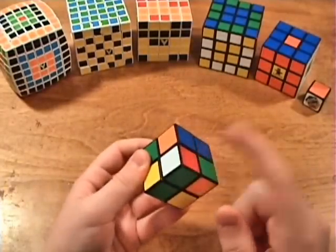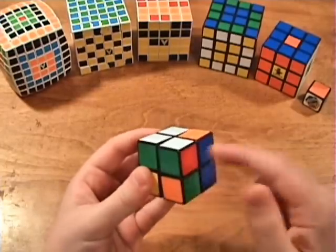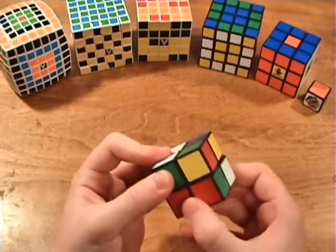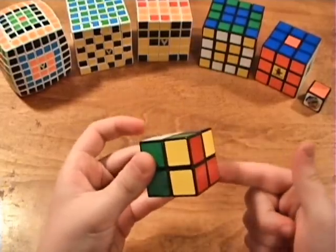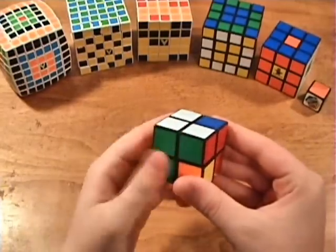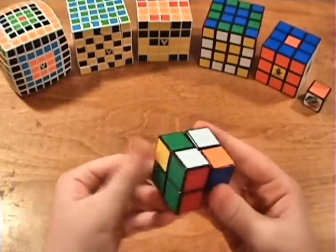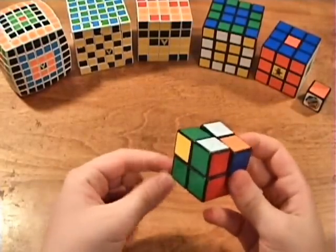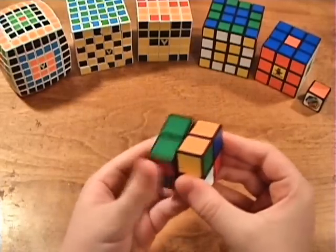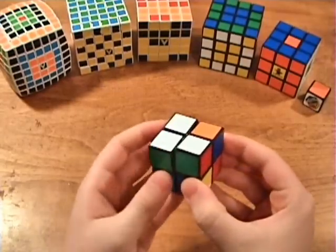Bring the piece so that it goes under the place where it needs to go. When the white face is on the left side, you can just bring it up to pair it. But if the white is facing down, just push the corner over to the right part and then bring it up to connect it with the corner. When the white is facing on the right side, if you bring it up, you end up pushing the other corner out of the way. So to prevent that, push these two corners away, bring this up, and then pull them back.